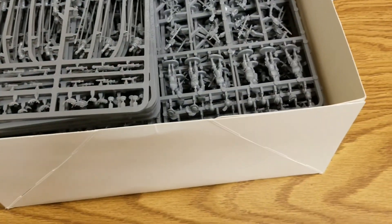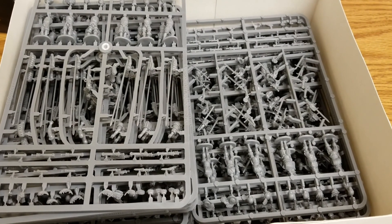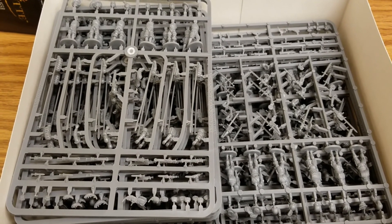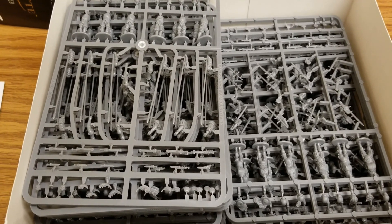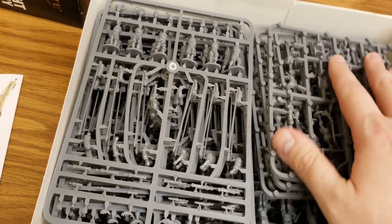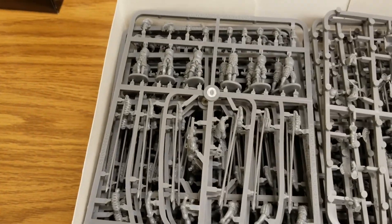We've actually already got a whole bunch of this assembled, which we'll feature in another video. We have about 150 guys put together already. This is also our first little artillery piece. It's a really cool army and a really cool time period — the Italian Wars are a fun period for learning about the rise and decline of Swiss pikemen and the Landsknechts.